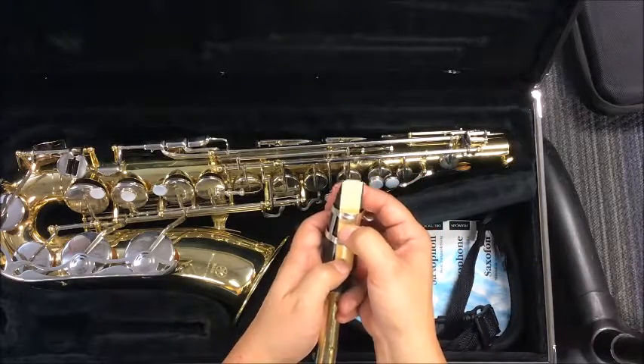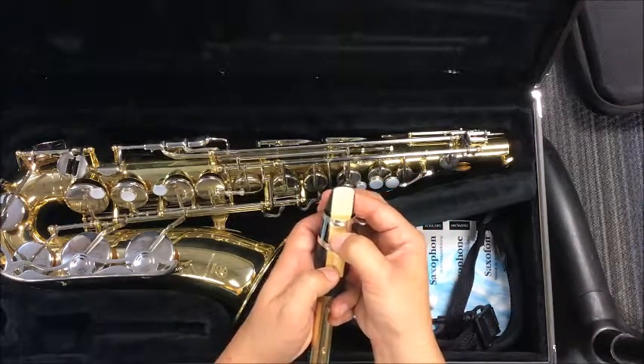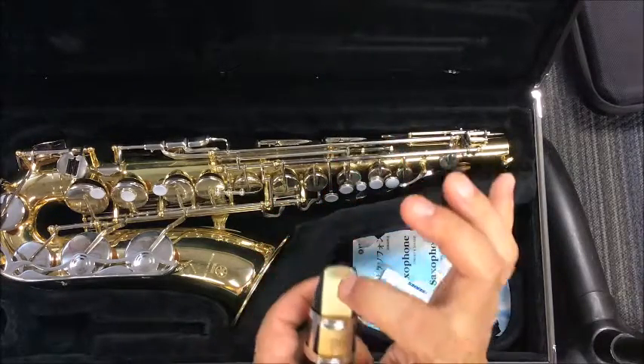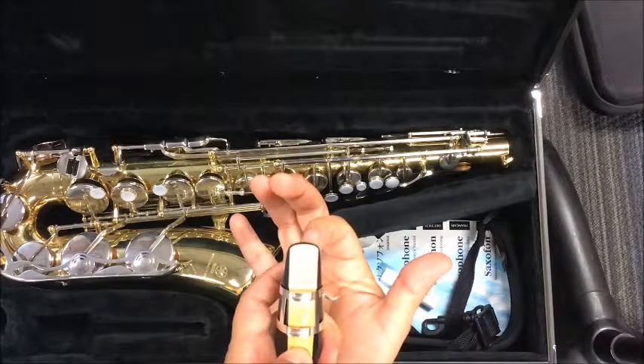Using my thumbs, I'm going to move it down and I'm going to line up the tip of the reed with the tip of the mouthpiece. Again, that is tip of the reed with the tip of the mouthpiece.